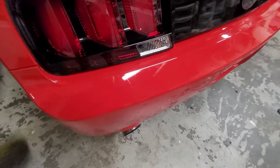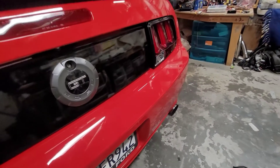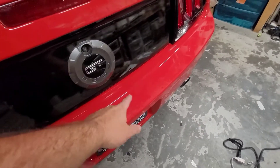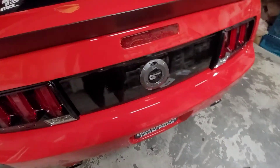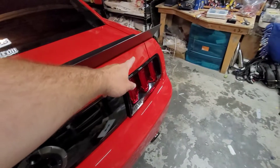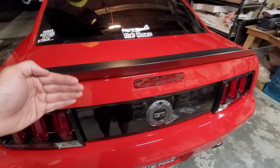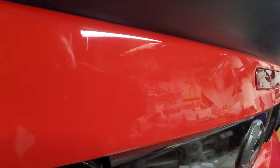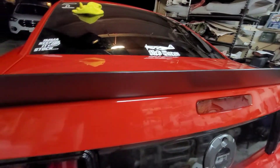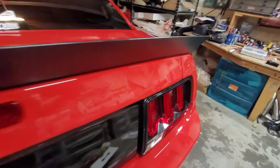I got rid of a lot of scratches — there's still some, but it's way better than it used to be. There's a bunch in here because people are idiots and drag stuff across their bumpers to put stuff in the trunk. This was really bad right here before because the spoiler that was on here before was rubbing on the paint. So there's still some spots, like that spot right there where it actually rubbed the paint off. But I got it pretty well cleaned up — it looks way better.